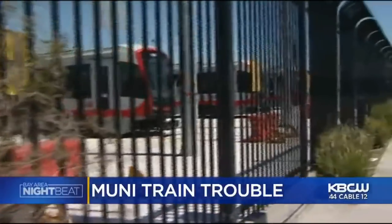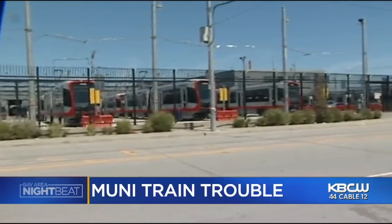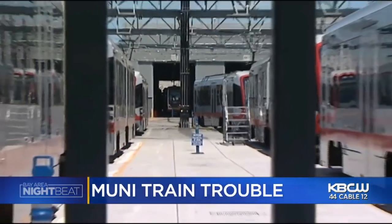Now on Nightbeat, trouble with Muni's new fleet of train cars tonight — the discovery that prompted the agency to make changes.